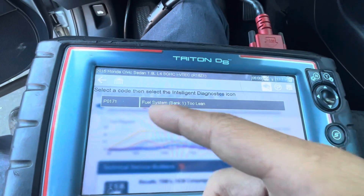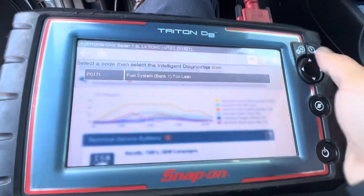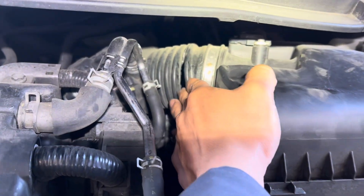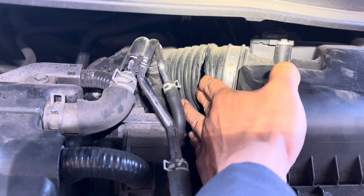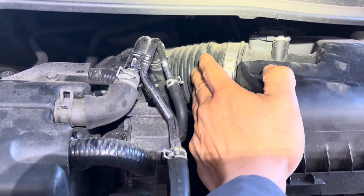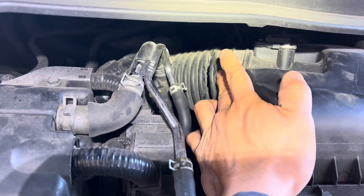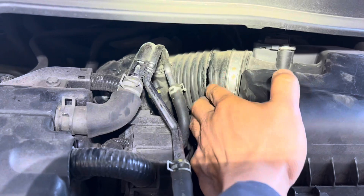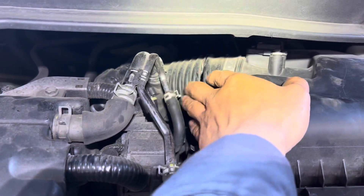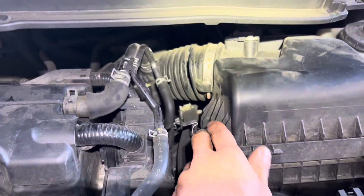I already know what it is — it's the intake air boot, which is always ripped and broken. You can see the air boot right here, always ripped because it's old. That's why it throws a fuel system too lean code. That code means a vacuum leak — air from outside coming into the engine. The boot ripped and sucks extra air into the engine, causing the fuel system too lean code.